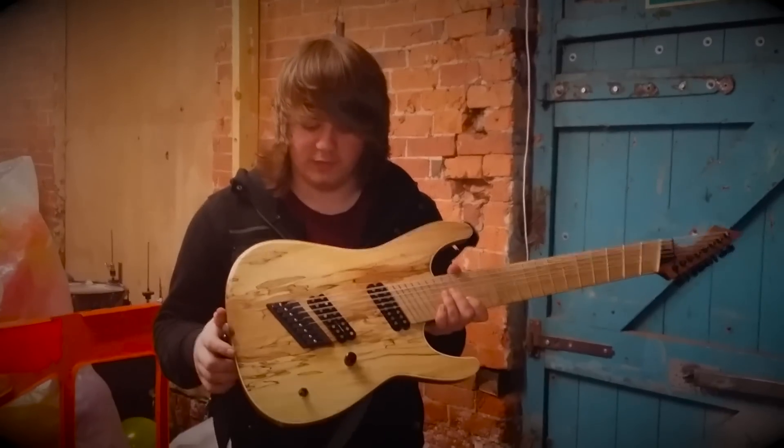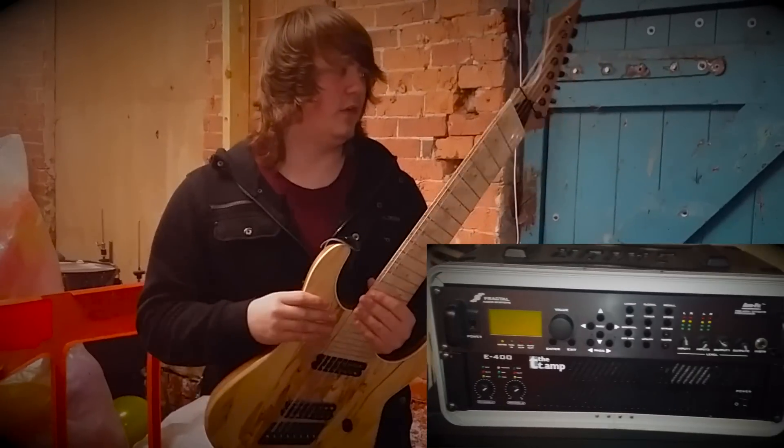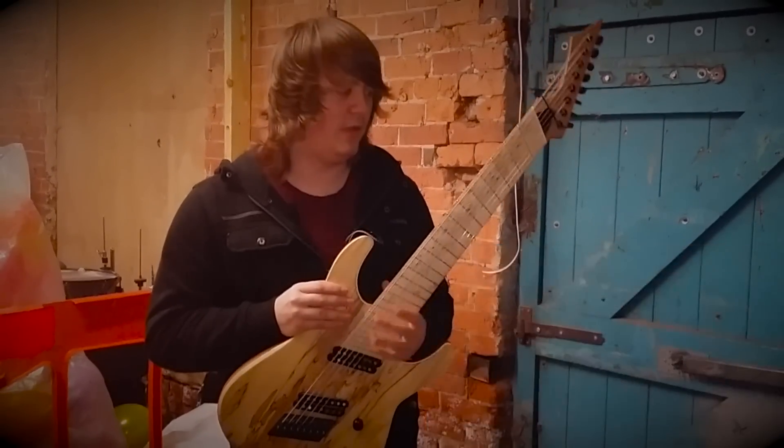I'm running this through a nice effects standard, coming to a T-Amp V400 power amp, and that goes straight into a BV5050 cab.